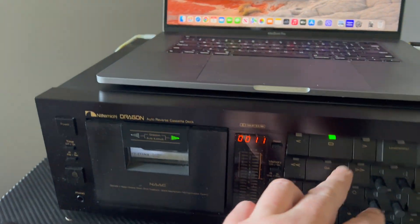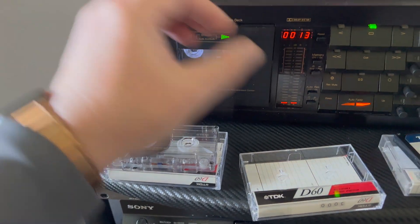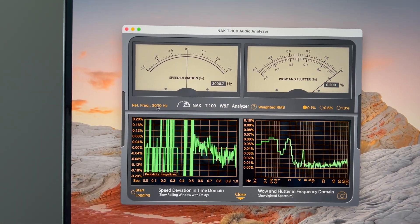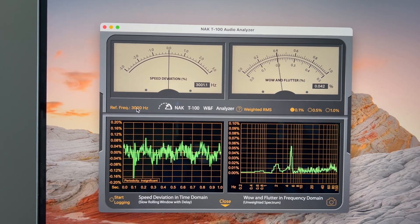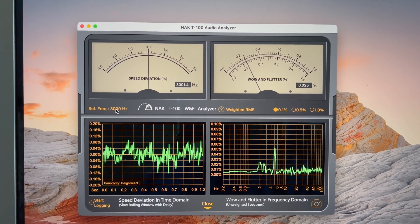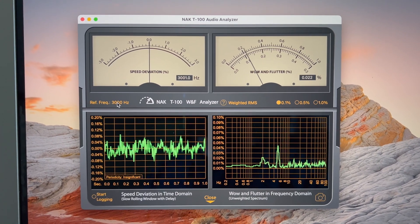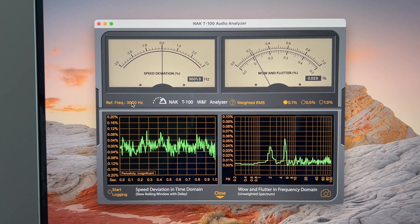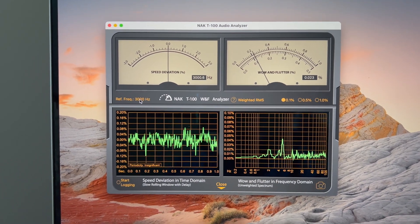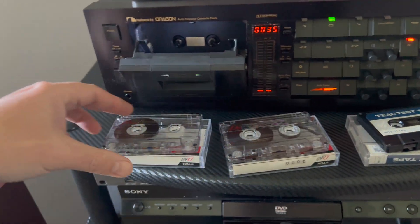Now let's install the tapes which I made with this recorder. This is the 3 kHz tape, and you can see the frequency at 3000 Hz. Wow and flutter comes to 0.02225 — just two thousandths of a percent different from the reference original tape. It's almost the same — a pretty cool result.